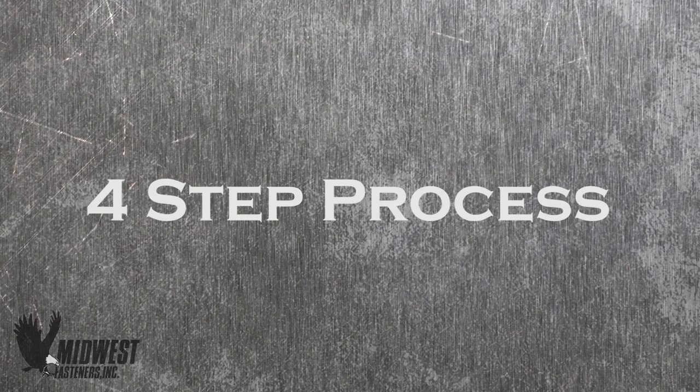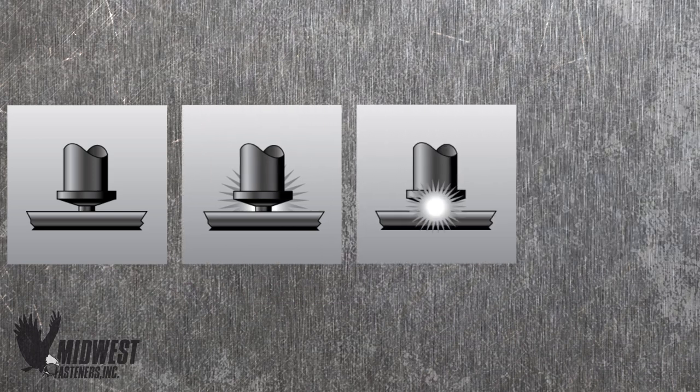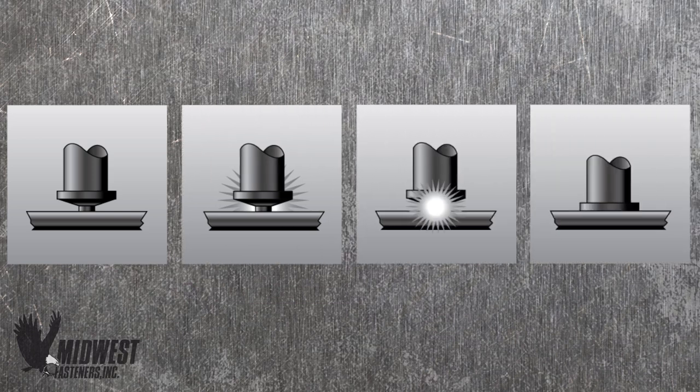The process of capacitor discharge welding occurs in a series of four instant steps: contact, ignition, placement of the stud or pin, and completion of the pin weld.